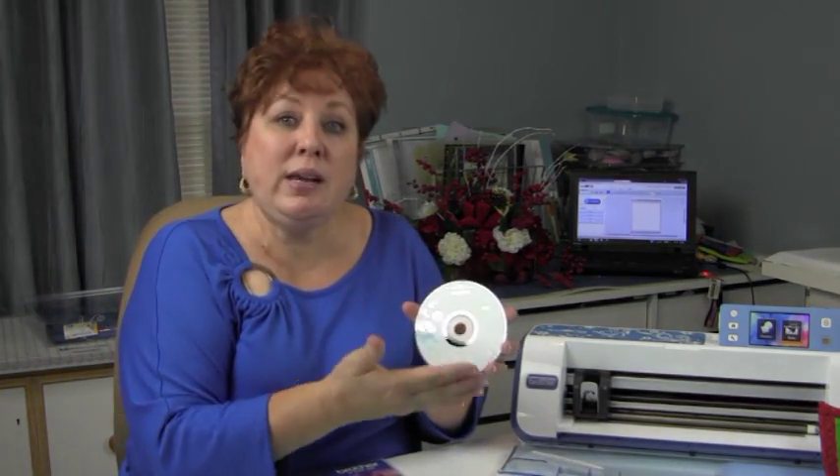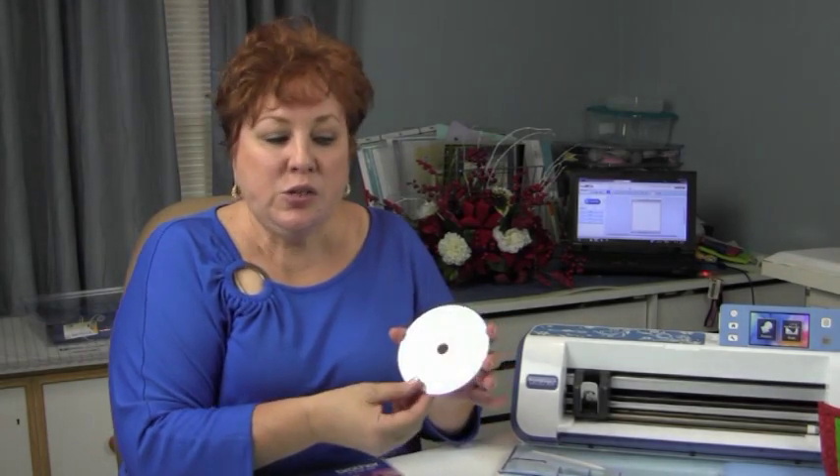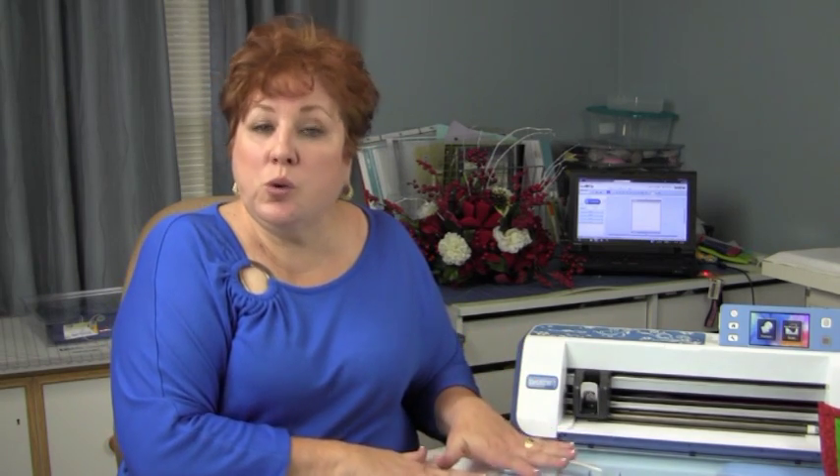It also comes with hundreds of designs ready to cut out on this CD. These ones here are available for authorized Brother dealers. What you purchase from the store, we support from the store — if you purchase it somewhere else, you're going to have to really pay for your lessons. The Scan and Cut, we absolutely adore it.